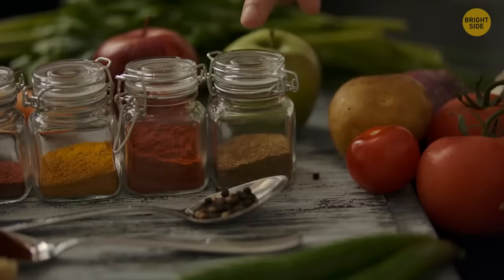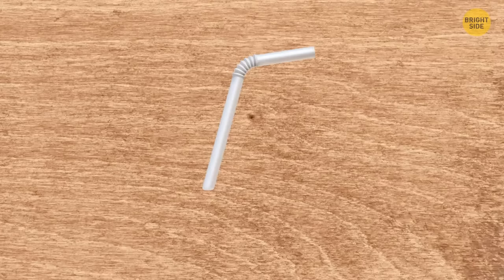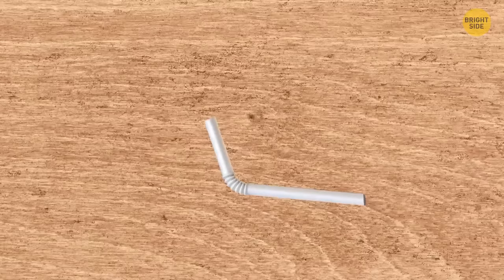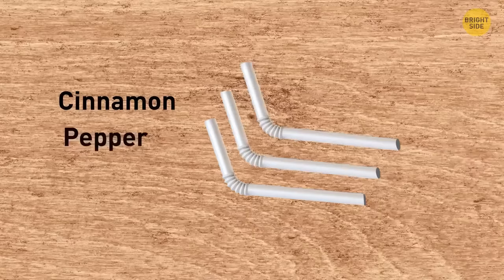If your condiment collection takes up too much space in your picnic basket, use straws to create mini spice containers. Cut one-third of a straw, pinch one edge with forceps, and melt it to seal. Use a kitchen funnel to pour spices in and seal the second edge the same way. Label the spice name and place them in a small box.